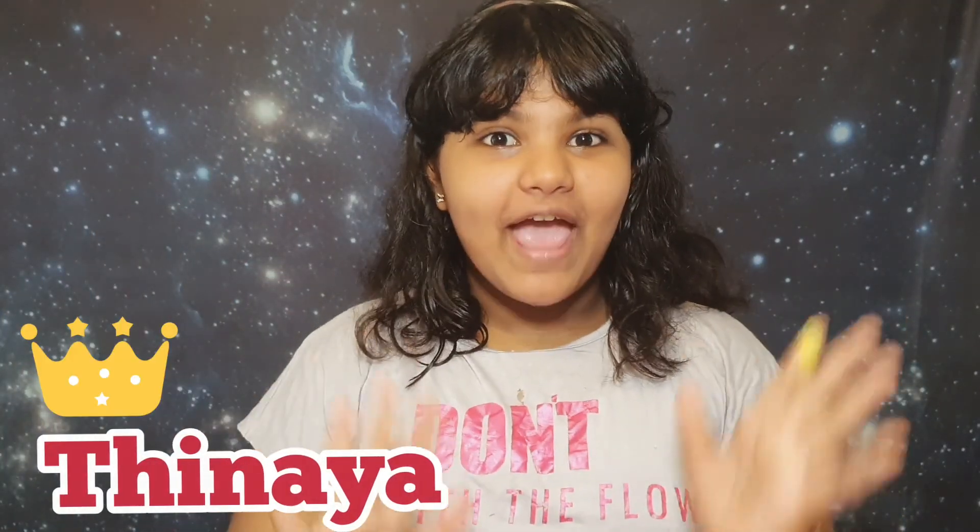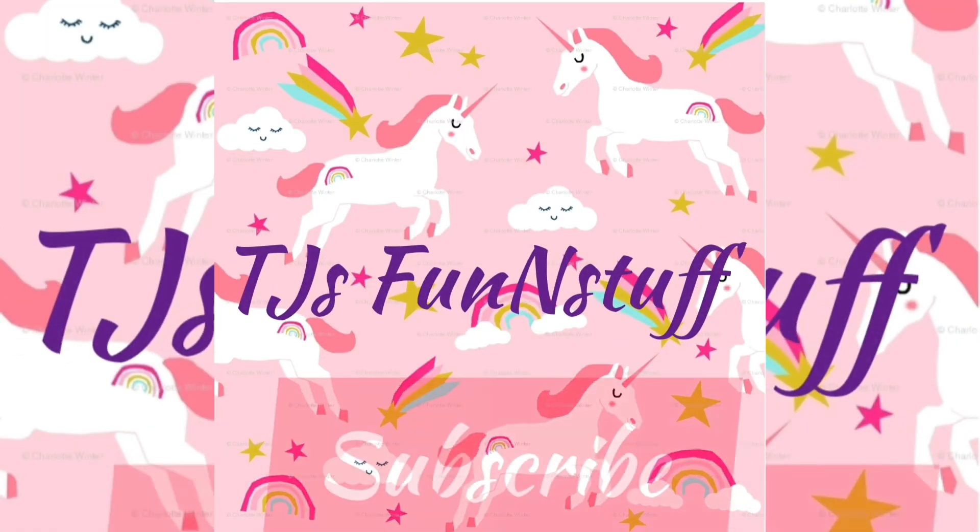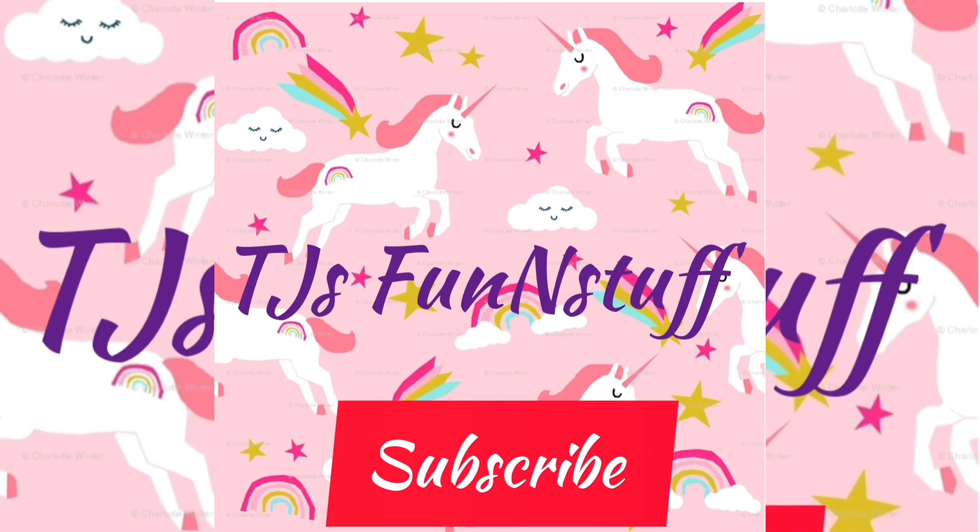Hey guys, welcome back to TJ's Fun and Stuff! Just in case you're wondering, I'm not live streaming from space — this is my new backdrop. Today I'm going to be doing an awesome video, and this is kind of related to Jojo Siwa because I'm a huge fan. Comment below if you guys are too, and hit the like button — so let's get this video started!